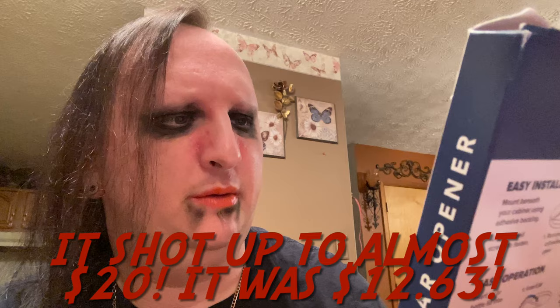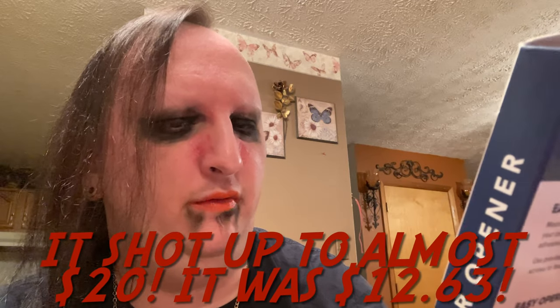Hey everyone, welcome back to another episode of Cooking Goth. Tonight I have another product review for you guys — the Ease Off jar opener. I saw this on Facebook or somewhere and got it off Amazon. I can't remember exactly how much I paid for it, no more than like 15 bucks I think.